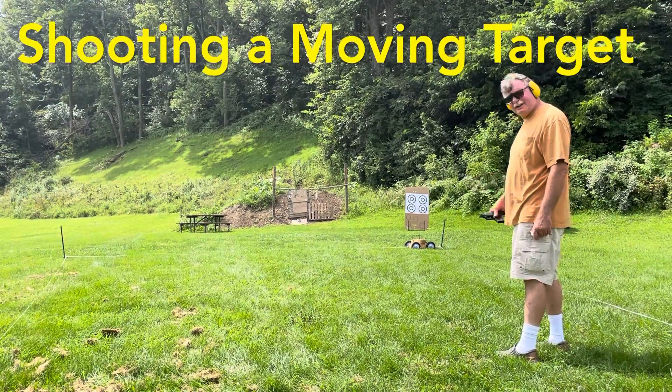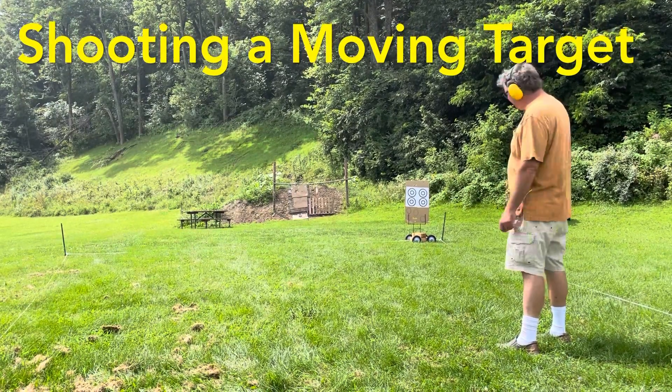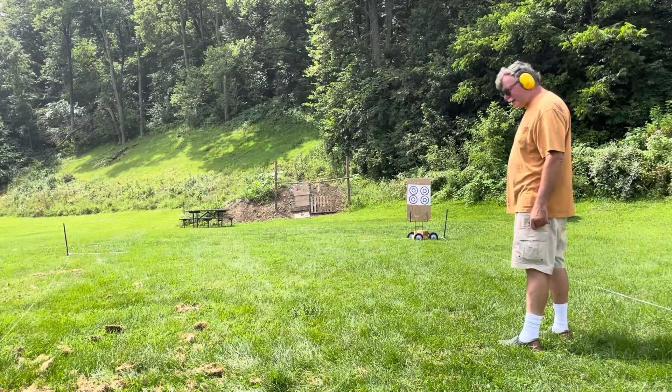Hey there fella. How you doing? I'm doing all right. What are you up to today? Well, we've got a moving target here. A moving target? Moving target, you'll see. How'd you do that?